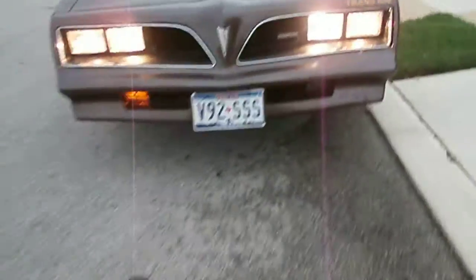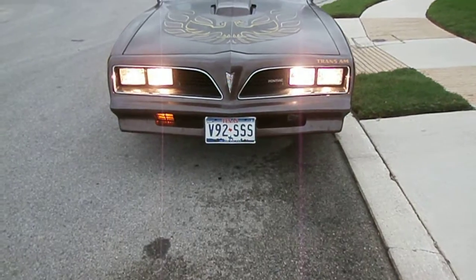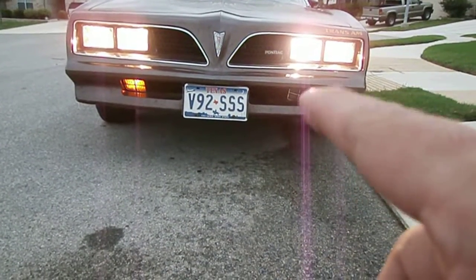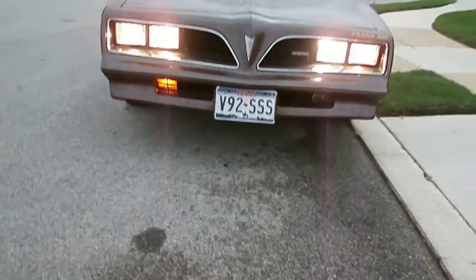I'm gonna start it and then try to go around and look at the lights and light switches. There's a side light. Right now it's on high beams, I believe. The driver's side turn signal light here is not working — maybe I could change a bulb on that. Side marker front works.